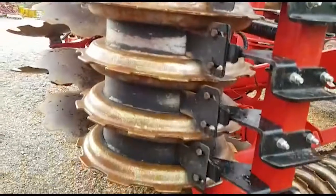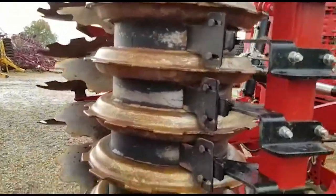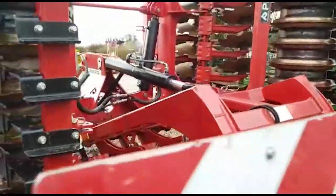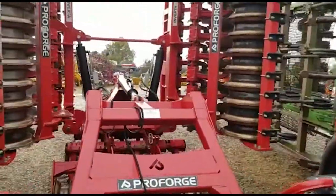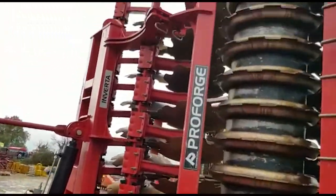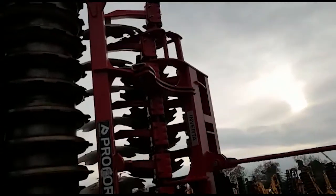This is the popular Discbond Packer — you can see it's all in good order. And the rear wheels, mudguards, lights, transport locking bar, and cover boards that are adjustable.